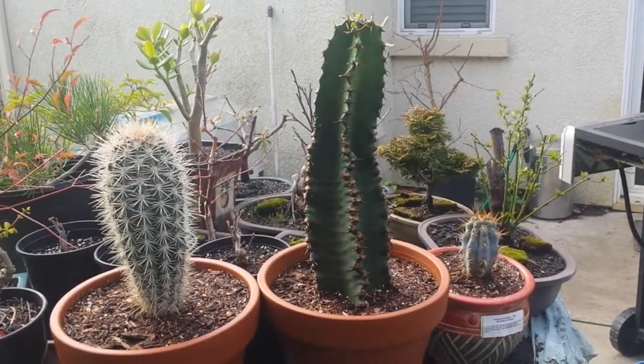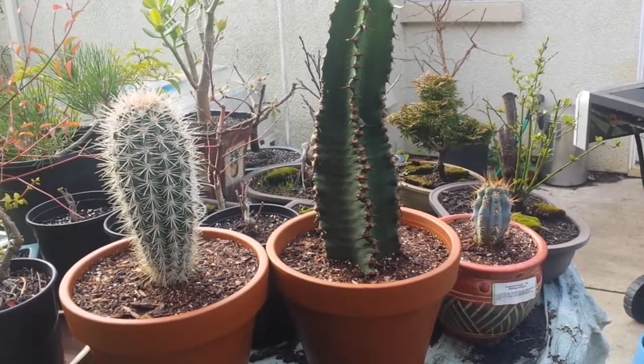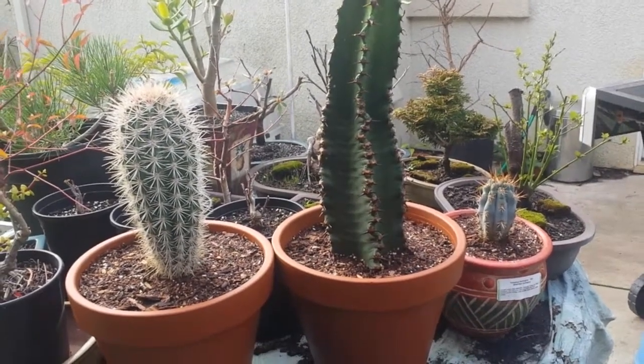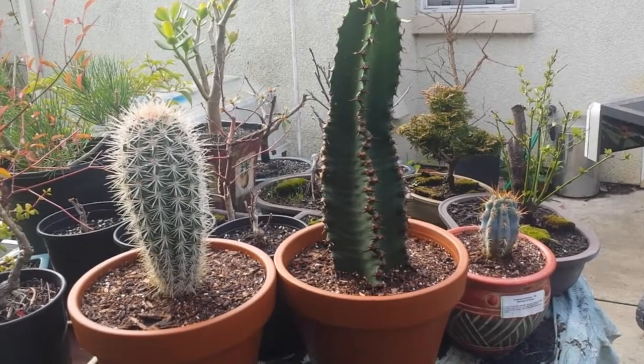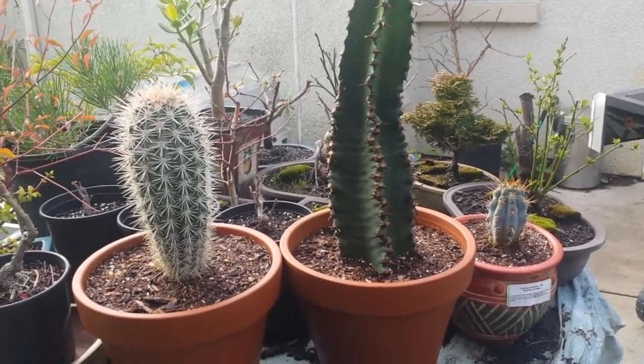Hey guys, it's Romy from Solid Gold Shows. I got more cacti and succulents that I got yesterday, and I transplanted some of my cacti and succulents in a container.